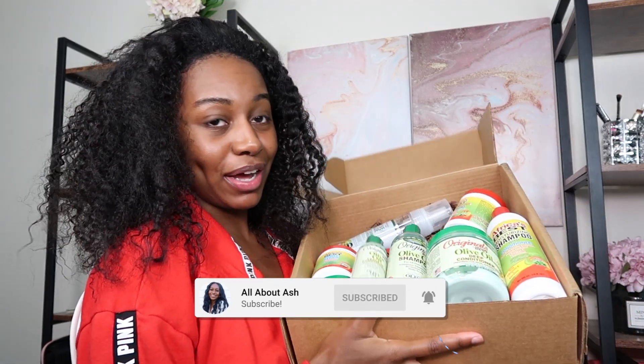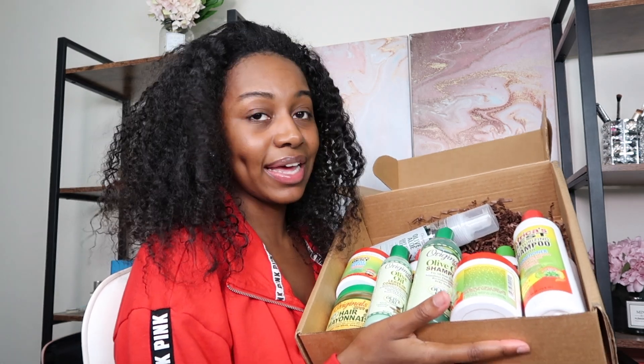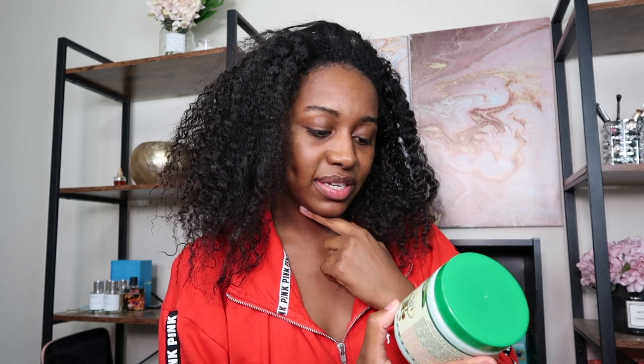I just finished taking out all the braids. This is what my hair is looking like — in the middle it's not really braided because that was leave-out. I'm so excited to wash my hair. I got some new products from Africa's Best to try out today. They actually sent me a big box of products. I've never really tried Africa's Best before, so if you guys have experience with their products, comment down below.